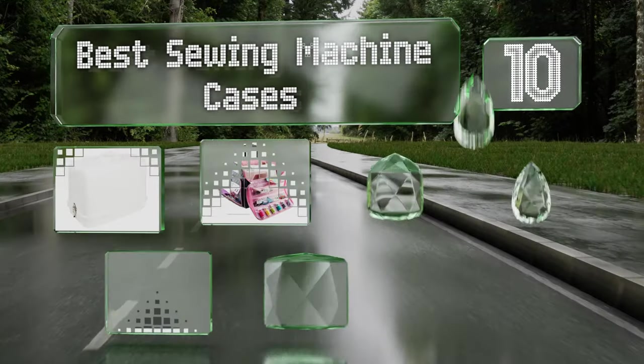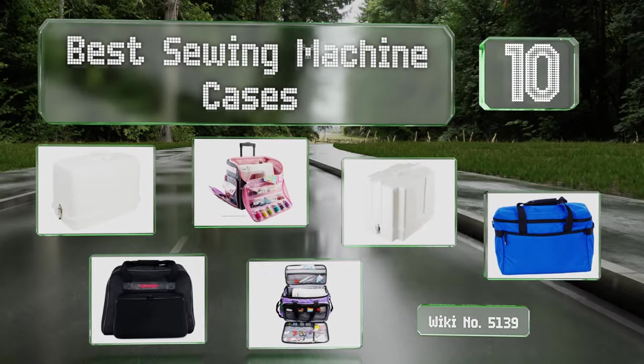EasyVid presents the 10 best sewing machine cases. Let's get started with the list.